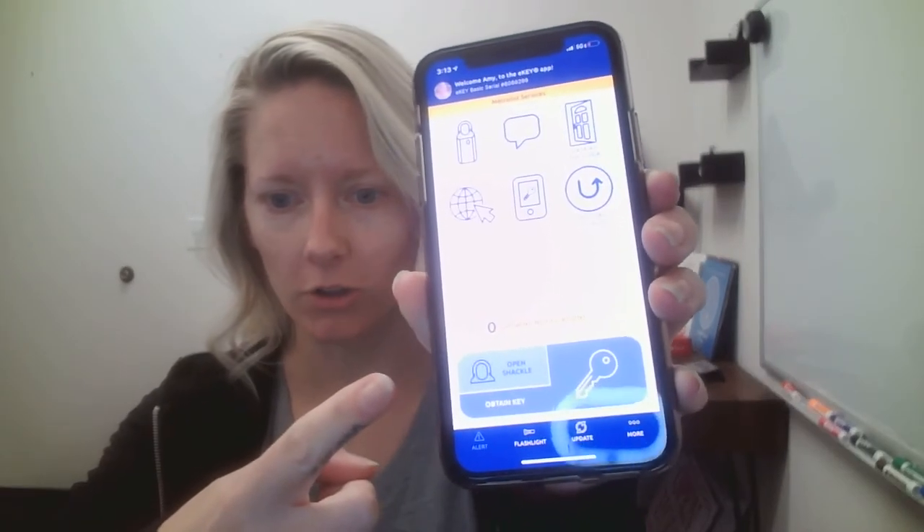If you have a listing and you need to get the shackle off the top to put it on your listing, then you would do this: again click the bottom to initiate the Bluetooth connection — your phone needs to be on Bluetooth anytime you use it — and then you would select 'Open Shackle.'